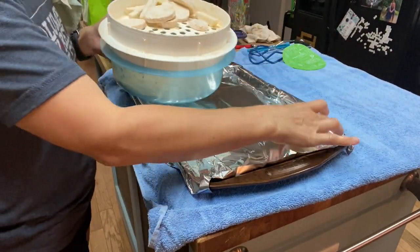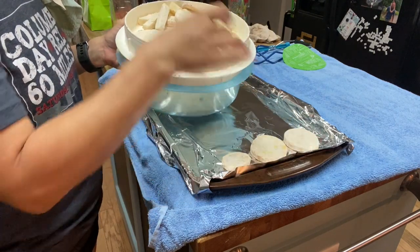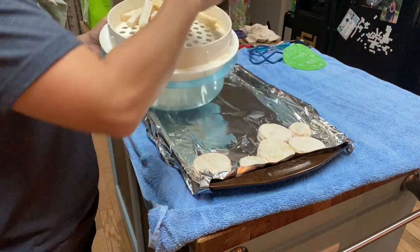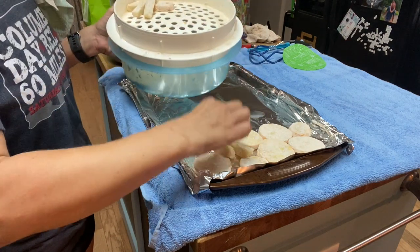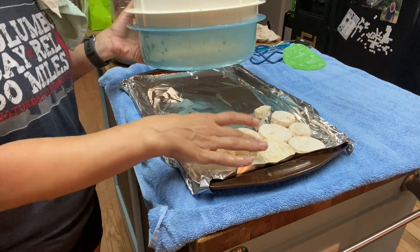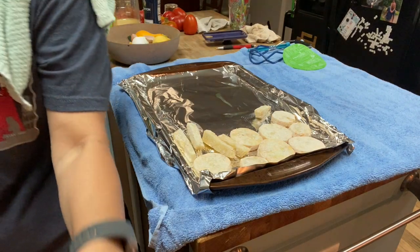Here I've already got a cookie sheet ready. I'm going to put them on just a cookie sheet — it doesn't matter if they touch necessarily, I probably wouldn't overlap them a whole lot but you can shove these right up next to each other. We're going to get all these battered squash that I've already cut up onto the sheet, and then put this in the freezer for probably about an hour or so until they're completely frozen.